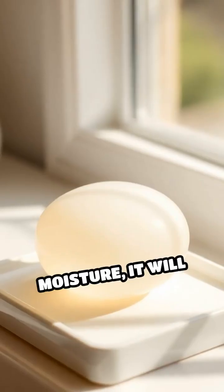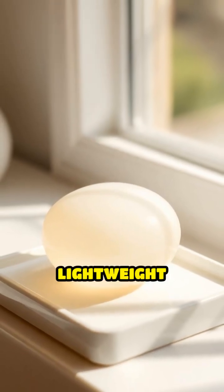Allow your creation to dry for at least 48 hours. As it loses moisture, it will harden into a durable, lightweight plastic.